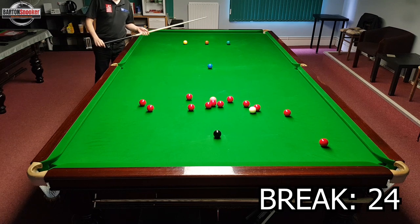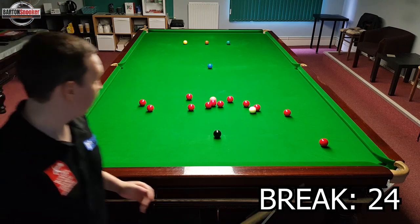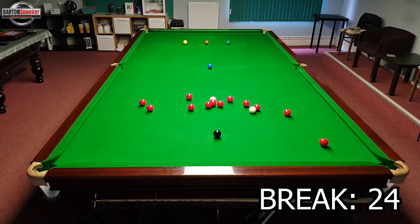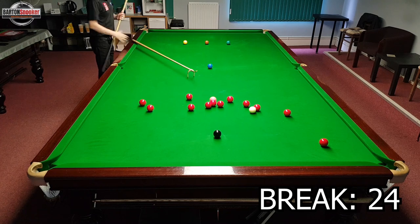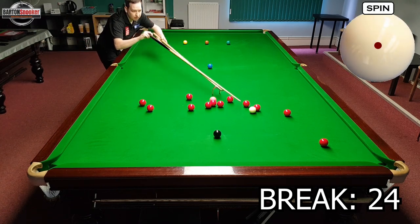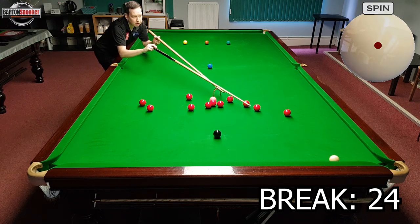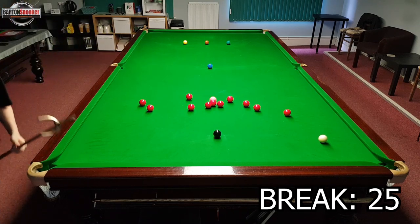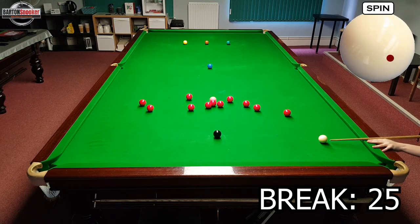I've landed a little bit awkwardly on this red here, so I'm going to have to get the swan extension out so that I can cue over the other reds. I'm using the swan so I can reach, and I've just lifted the back of the swan neck up in the air to get the head a little bit lower so that I can cue the middle of the white. I couldn't do anything fancy with that shot — just had to drop the red in. Now because I've finished a fraction lower on the black than I'd like, I'm going to play a cannon into these reds to hold the white in the middle of the table.